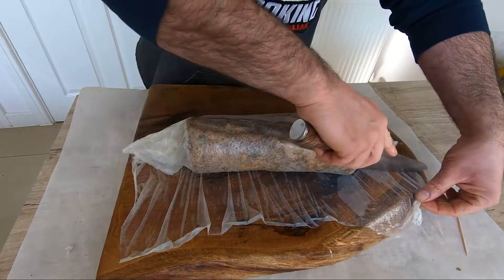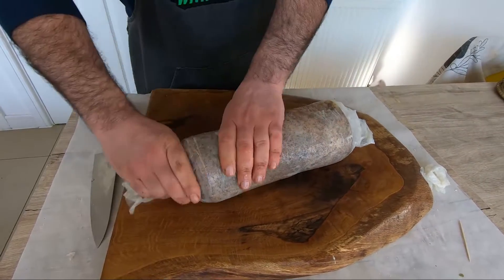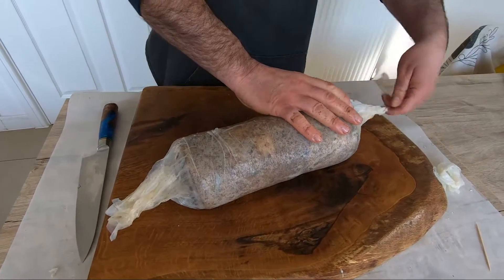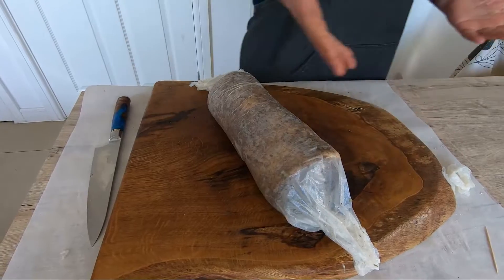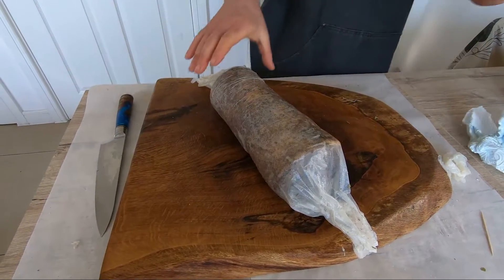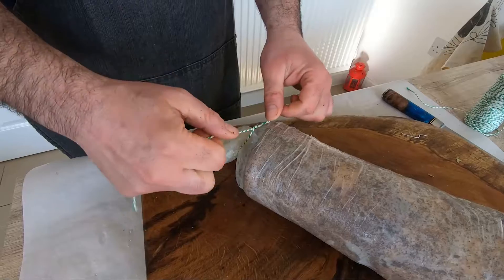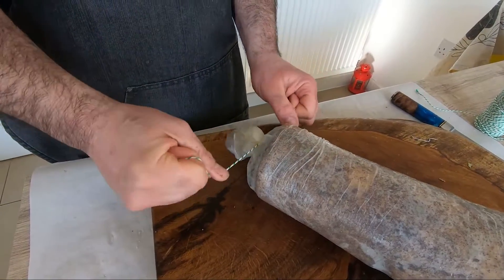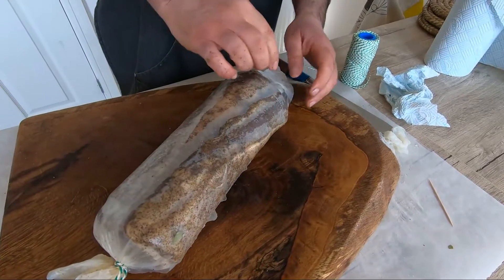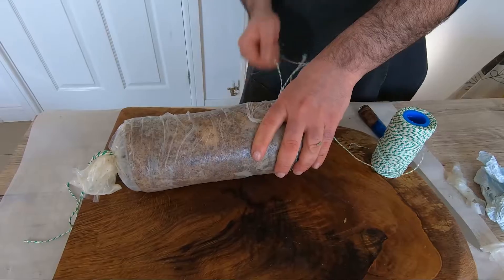I think we can cut the end — it's going to stick all together. This is a very important part. Now we take our string and we start do this, very strong, and we do this again the same from the other side. I make a little hole here.